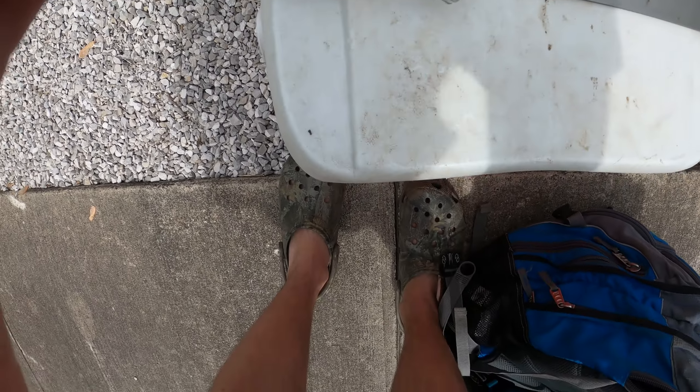Hey everyone, we had a blast out there! Daxton caught over 40 crappie and we caught close to 50 fish in total. We hope you guys enjoyed watching this video — stick around for more in the future. If you liked the video, please give it a thumbs up and please consider subscribing. We'll see you next time!